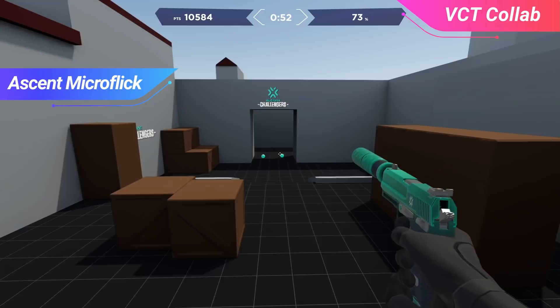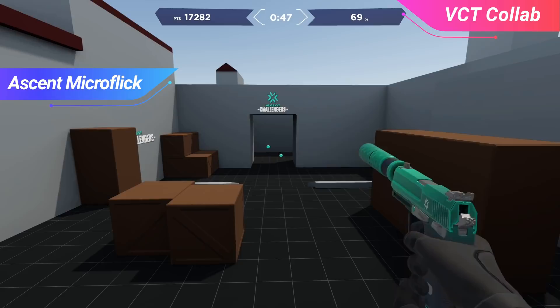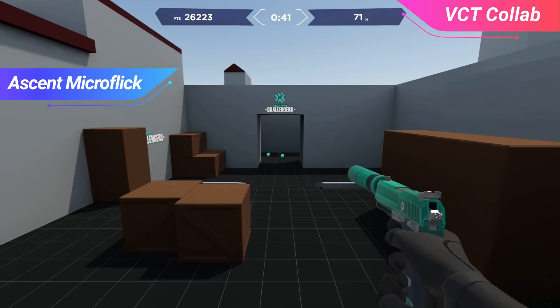Next is Valorant Ascend Micro Flick. Whether you're on attack side or defender side, there are going to be moments where you will have to face multiple enemies at once. In those scenarios, you need to be quick to kill one player and then transfer to the next. The setup for this drill is perfect on A Long on Ascent, where you may need to go up against multiple players pushing out of that choke point at once.